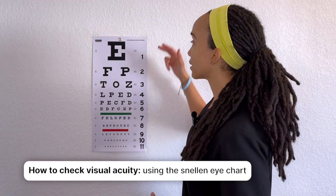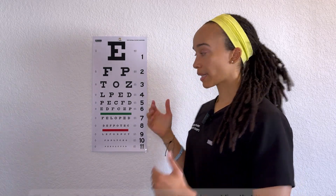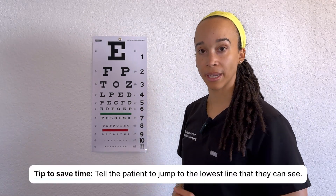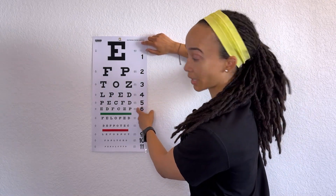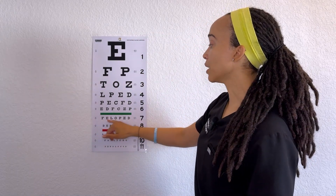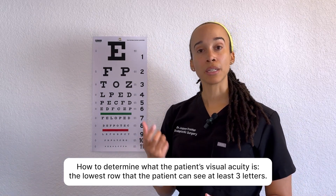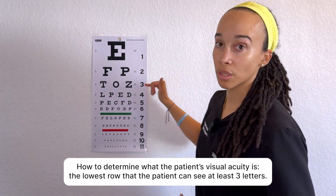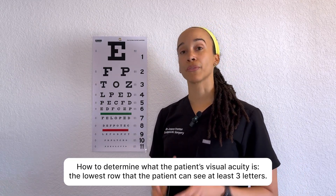For the eye chart, instead of having the patient start at the top big letter and work down — which takes time — have them jump to the lowest line they can see. If the patient can see the 20/25 line, you've skipped past everything above it. They need to see at least three letters in a row to qualify for that visual acuity. A helpful mnemonic: when they see three, they can see. So if a patient reads the full 20/50 line but only one letter on the 20/40 line, they're recorded as 20/50 plus one.